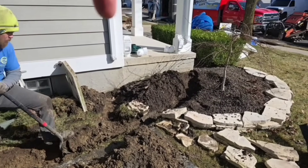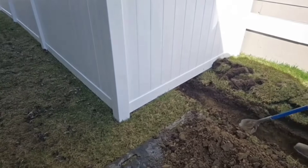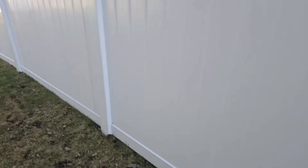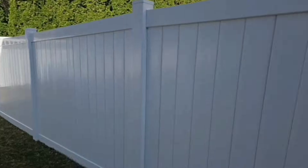We're taking that downspout and this downspout right under this fence between the two fence posts, because right down in that backyard we're working in is the storm drain.